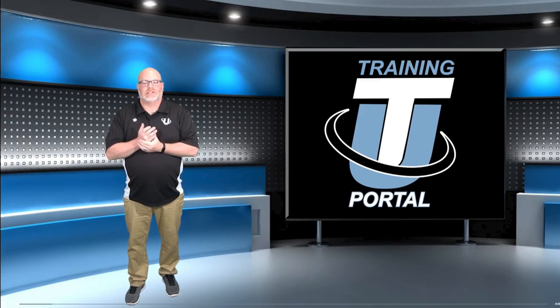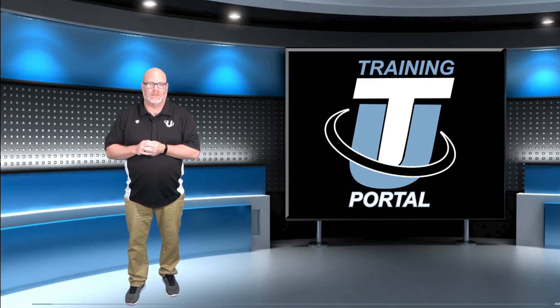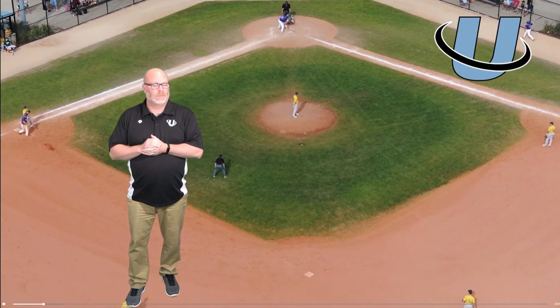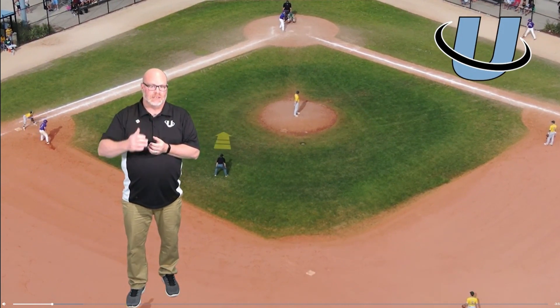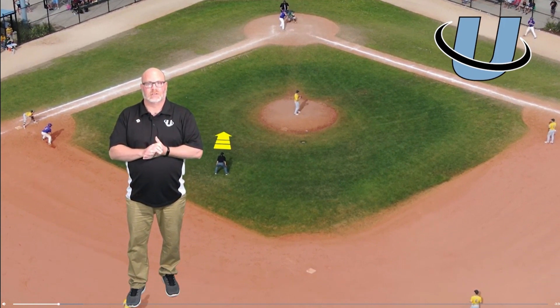In this segment we're going to take a look at a two-umpire game with a runner on first base. There's a lot to digest here, but specifically we're going to start with the movements of our base umpire in the B position. Pretty good starting position — I would step up maybe a step closer to the mound, but all in all a pretty good position to start with.